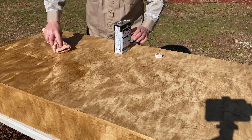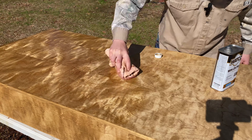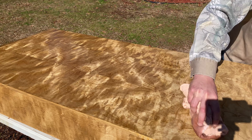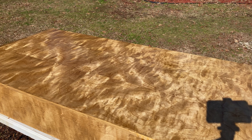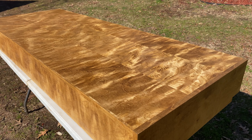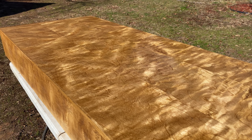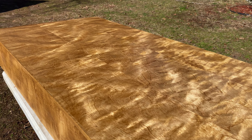The can of poly recommended three coats, but I only ended up doing two. I wanted to give this time to off-gas before it was too dark and get this in the house. Here's what it looks like after the first coat — you might be able to see that some spots are already soaking in better than others.